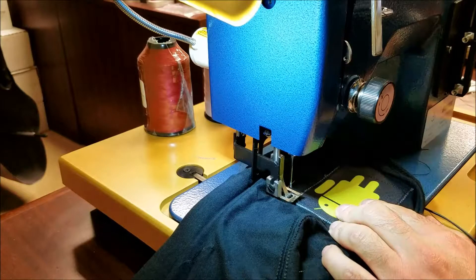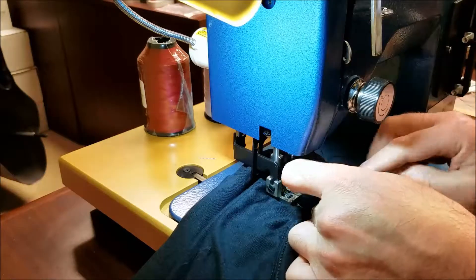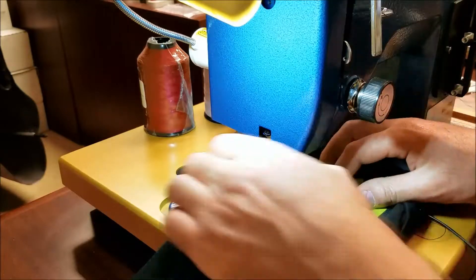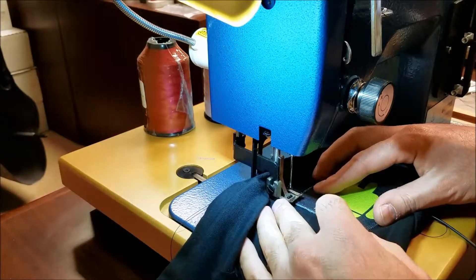Here we've poked this through the sleeve on the underside. There's a hole here that we've made to slide that through. And we're stitching around the perimeter of the patch, simply sewing this on just like you would a normal patch.